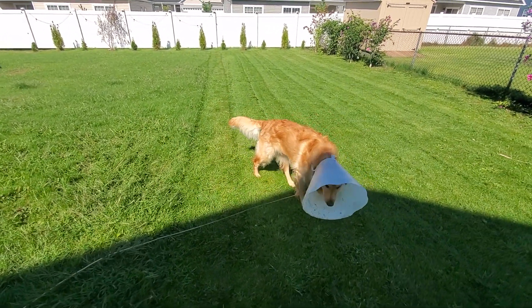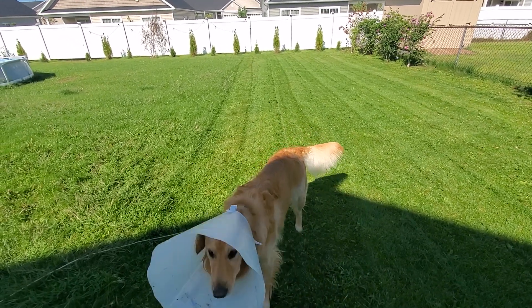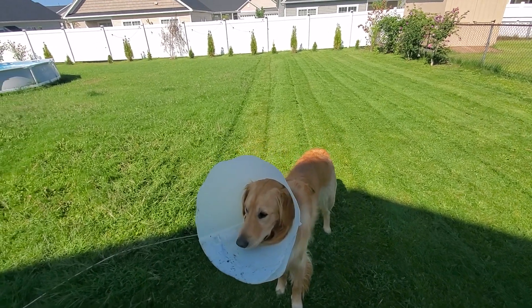Even the dog likes it better. Look at that — it's perfect.